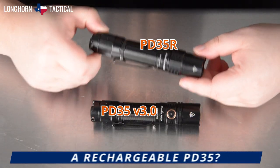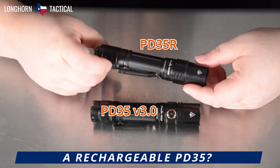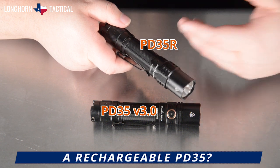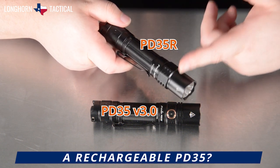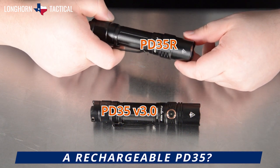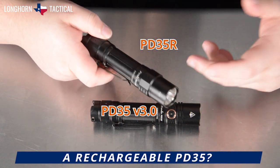Now we have the PD35R variant. The PD35R is the USB-C rechargeable version. It is equipped with the same luminous SFT-70 undomed LED of the PD35 V3.0, so the beam profiles are actually very similar.